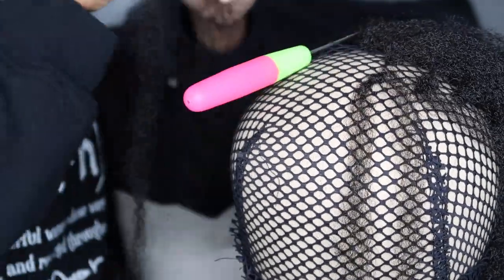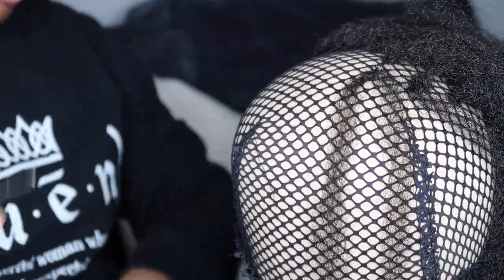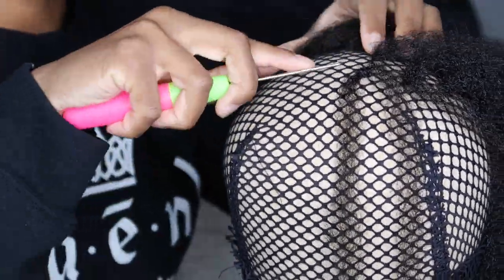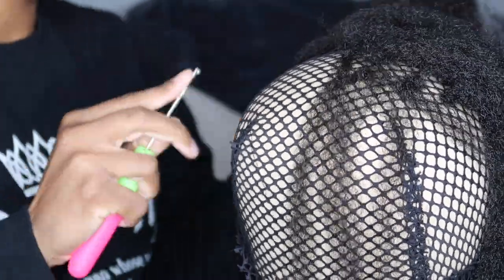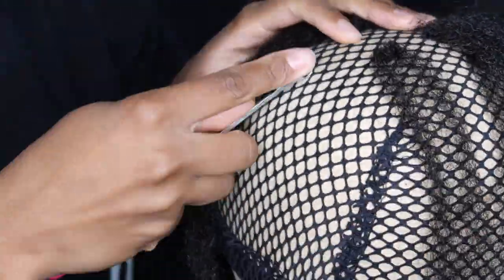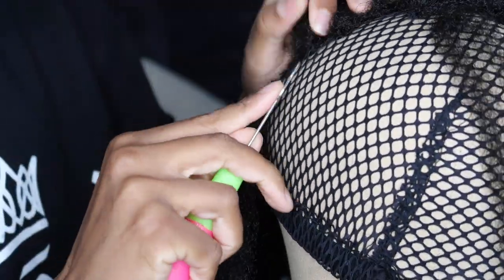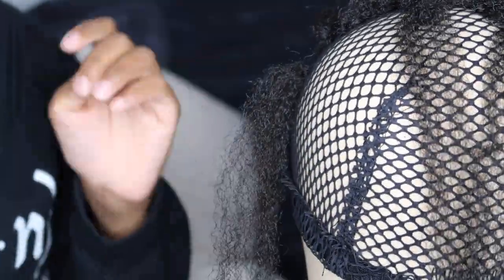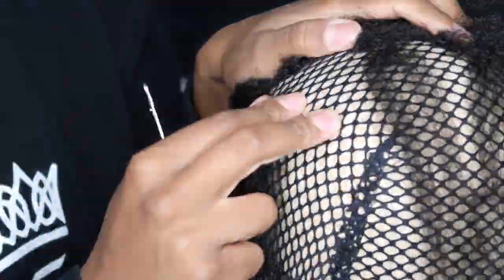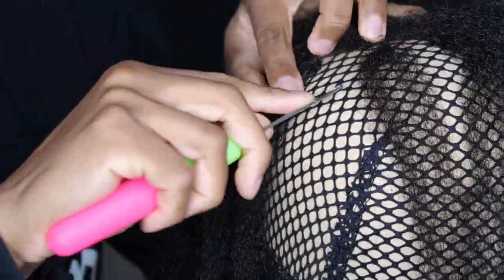I know people are going to ask how long it takes to complete this crochet wig. It's hard to give an accurate time given that I was also filming, but I'd estimate about an hour to an hour and a half to crochet the hair depending on your speed, plus about another hour to blow dry. It'll be easier if you have a wig stand — mine was broken, which made it a struggle. Honestly though, it didn't feel long at all. Just get comfortable, put on some Netflix. I was watching an old season of Real Housewives of Atlanta. Find something to watch and the process will go pretty quick.